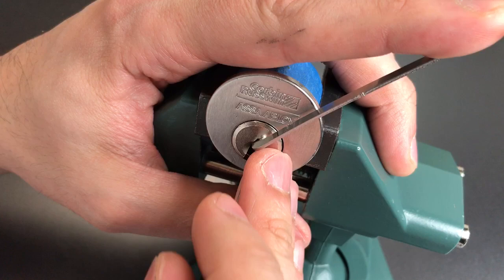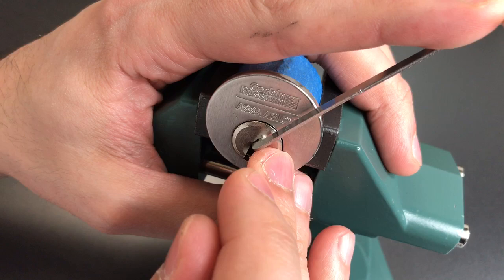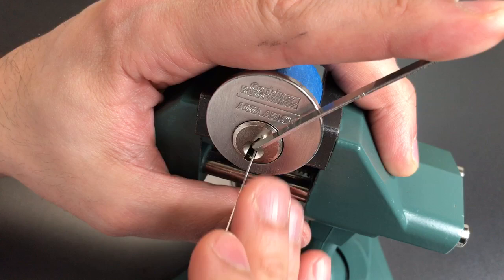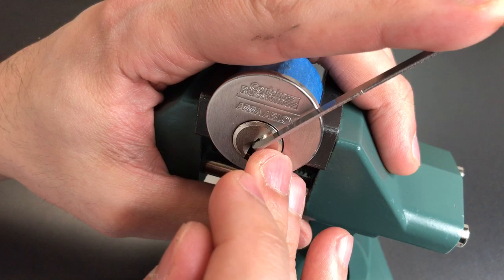Nothing on four. Click out of five. Nothing on six. Back to one. Two. Three. Four. Five. Six. I'm not sure what's going on — seem to have run into a snag pretty early on.